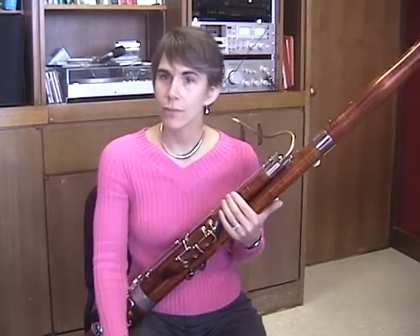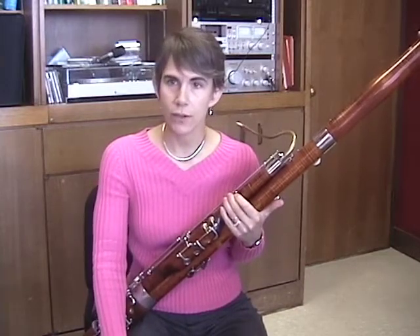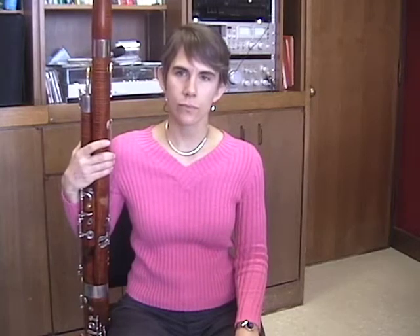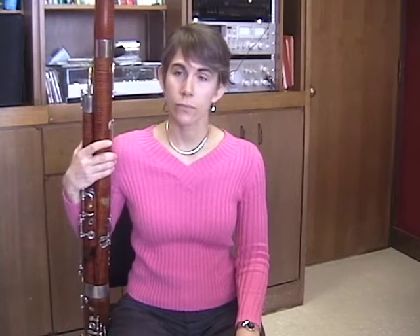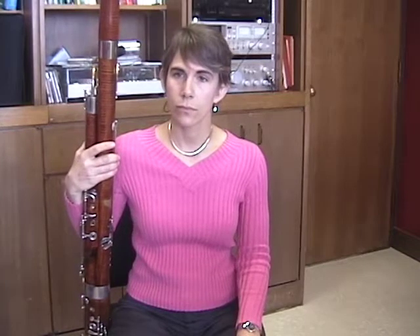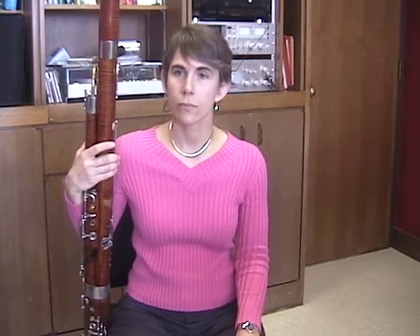It also aids in the volume change as well — pitch is certainly a factor. So when you encounter students for the first time, either beginners or people who've been playing for some time, what are the most common problems that you recognize that you think you've got to deal with right away? Most students are using too much embouchure and not enough air.